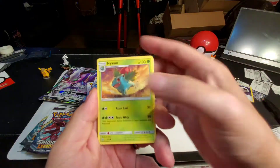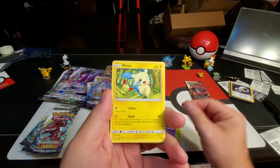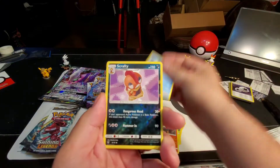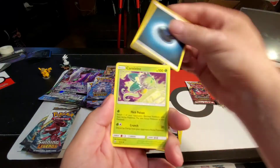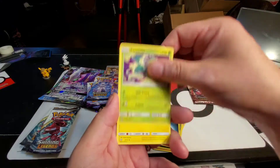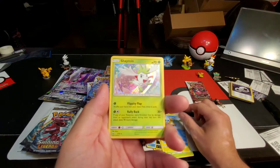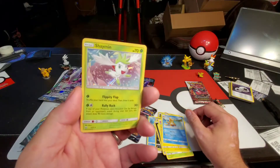Ivysaur, Jynx, Minun, Torchic, Qwilfish, Scrafty, energy, Carnivine, Electrode, Floatzel — and a Shaymin rare holographic! Very cool.